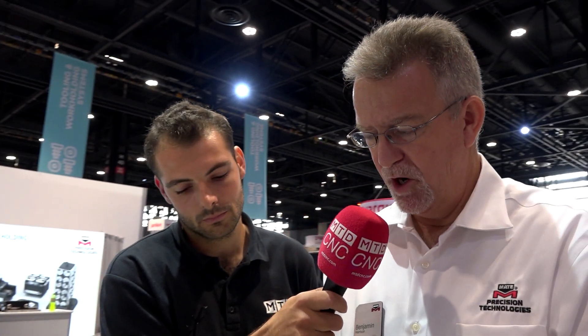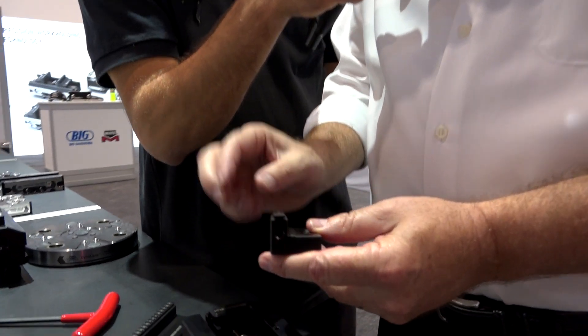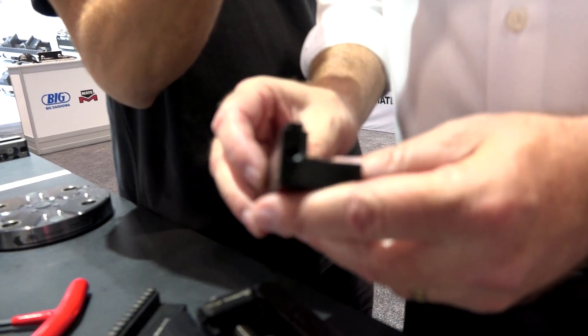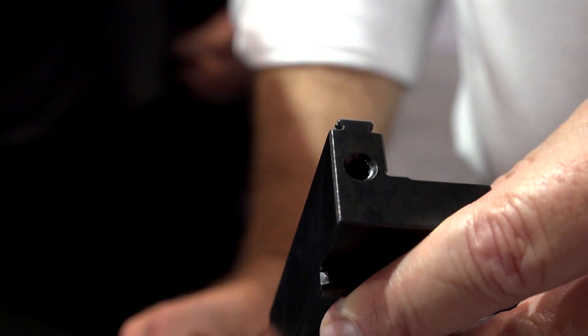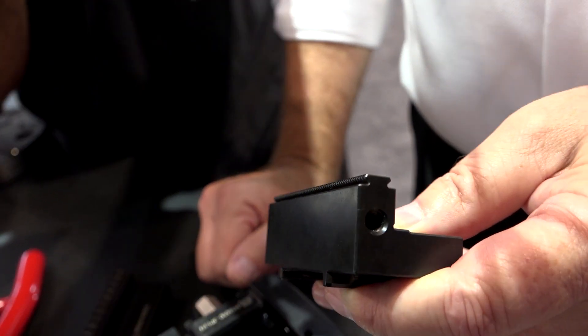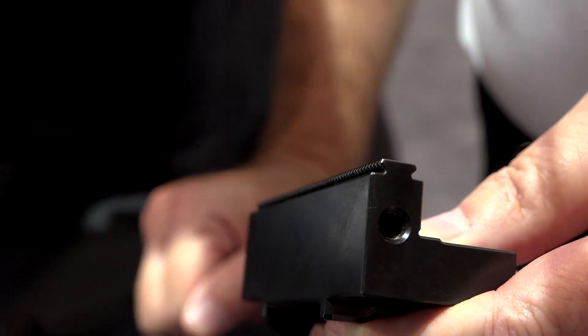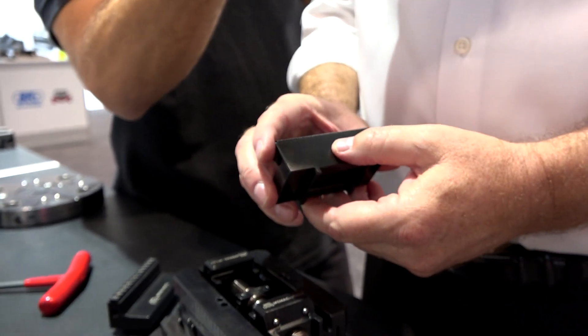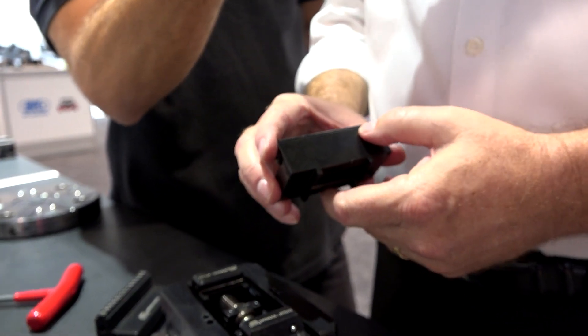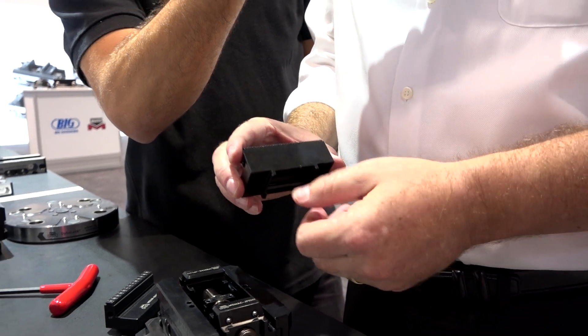I want to talk about our jaws in a bit more detail. We have three points of contact or clamping on each jaw: the flat surface, serrated teeth on both sides, and a dovetail also on both sides. It's a very fine dovetail and very fine serrated tooth pitch. Depending on your part and machining requirements, you can use the flat face, the serrated tooth, or the dovetail. The serrated teeth can be used in aluminum but also in some harder materials — they have superb clamping force, so many times you won't need to pre-mark your material. You can eliminate that step and go directly to machining.